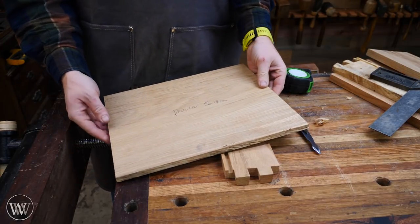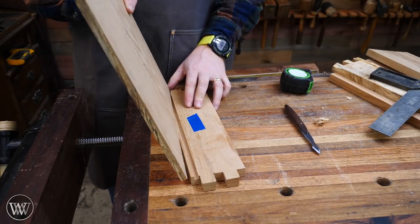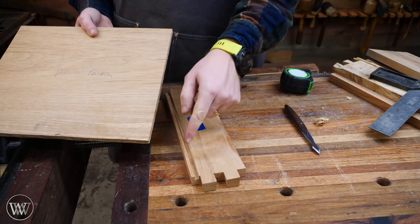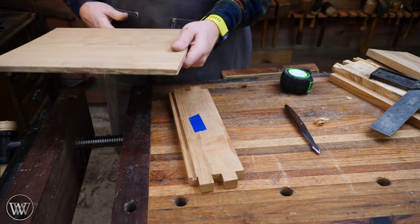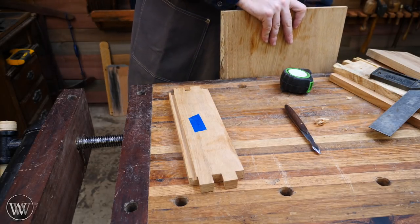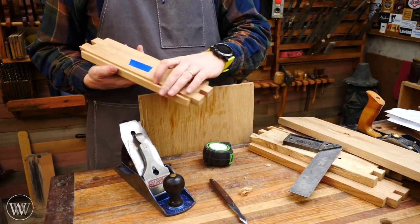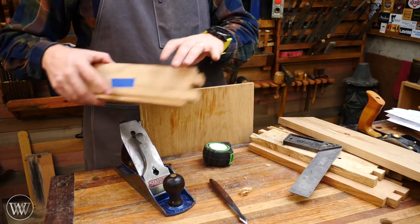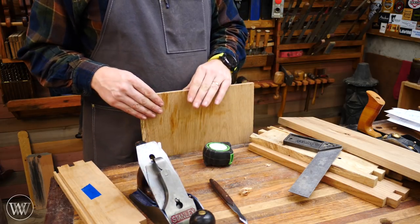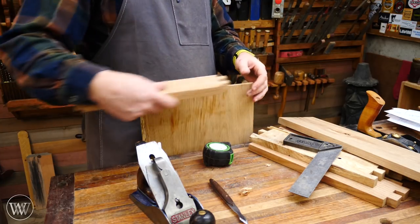We just got this back from the saw and it is the right size — appropriate length and width. Now we just need to fit this into the slot. The problem is this is slightly thinner than one-half inch and this slot is a quarter-inch. So what are we going to do? I want to put it in the vise standing up and thin this down to a quarter-inch so it fills the slot. But I don't want to plane the whole thing down to a quarter-inch — that would take a lot of time. What I want to do is a trick that comes from raised panel doors: I want to make this into a raised panel that will fit into the slot.